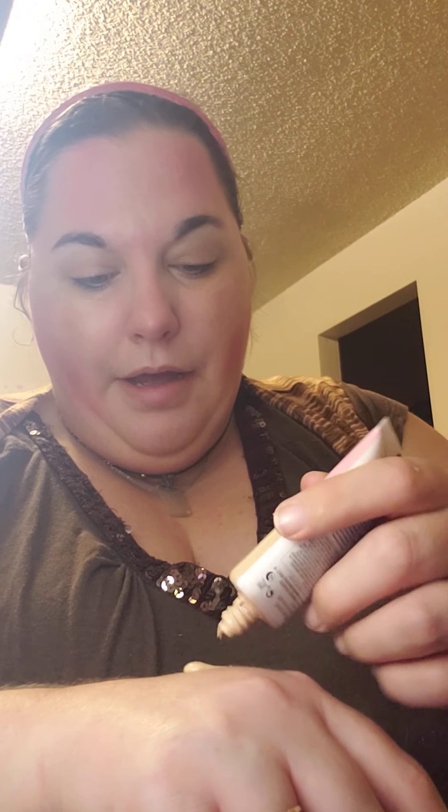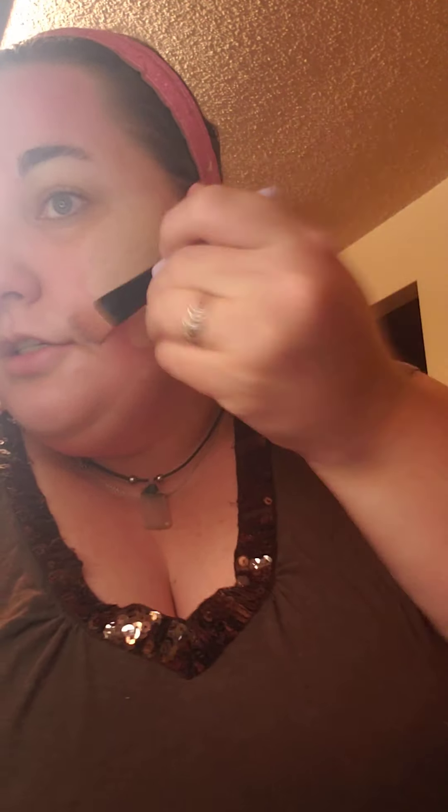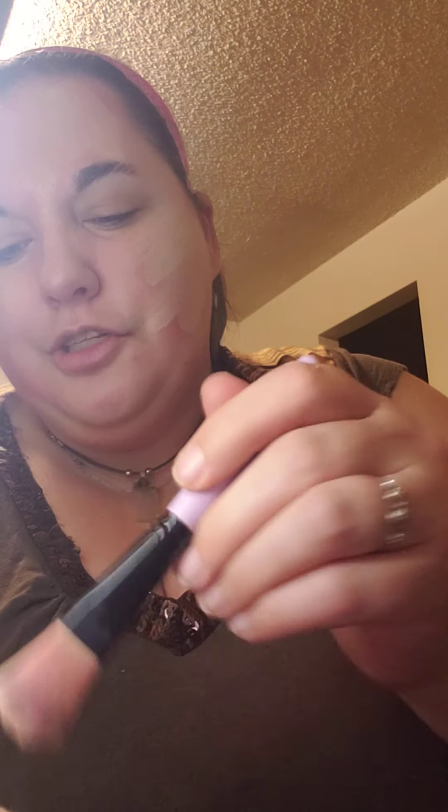Then we're going to take the foundation. Mine is the color 520 Fair because I am alabaster pale — practically albino, that's how I feel. I take a brush and find that this application works better for me, then I blend it out with a sponge. A brush is newer for me; I haven't always used one — I usually just use a beauty blender. I don't conceal at this point; I conceal at the end, before I powder everything down.